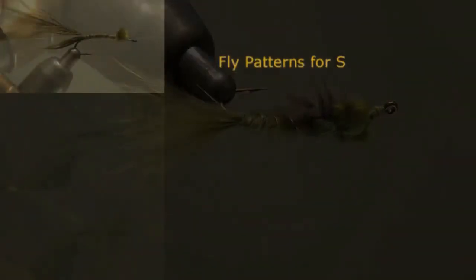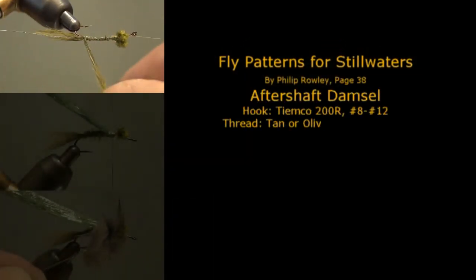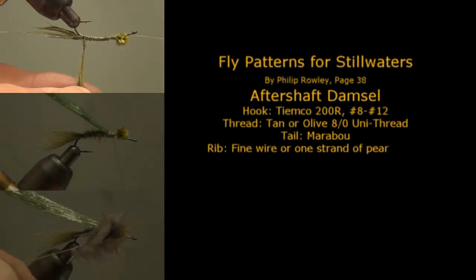And there you have it — an After Shaft Damsel tied using rotary fly tying techniques.